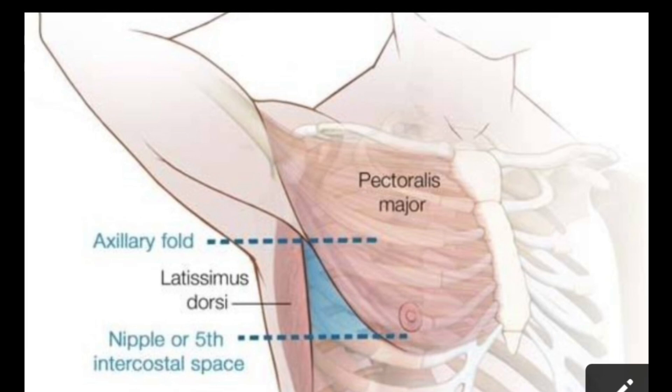The inferior border of the triangle of safety is formed by a line drawn at the level of the nipple. The base of the axilla actually forms the apex of the triangle of safety. The tube should be inserted here.